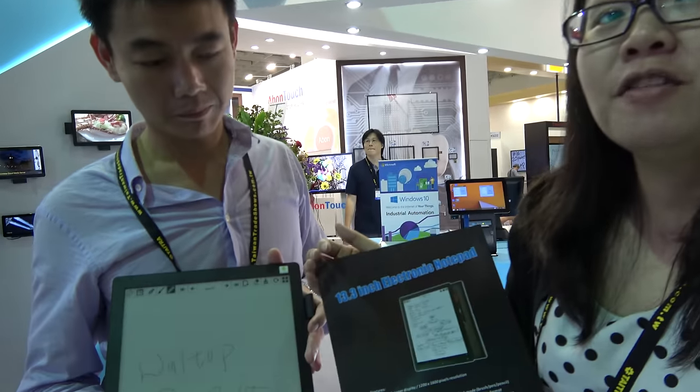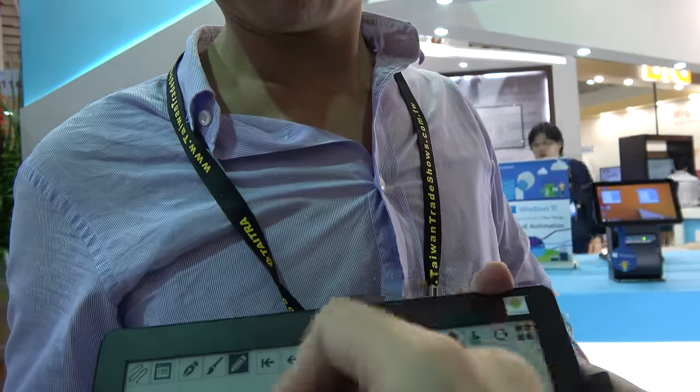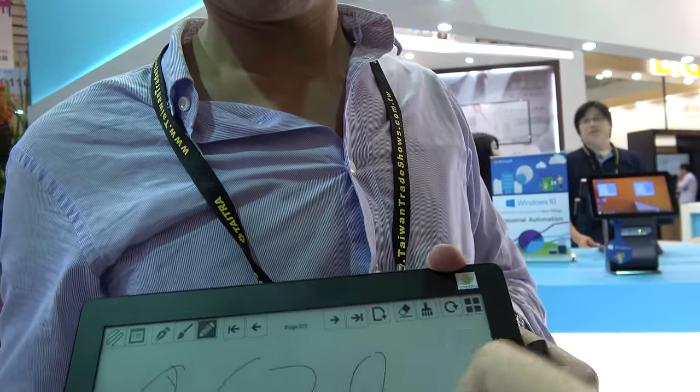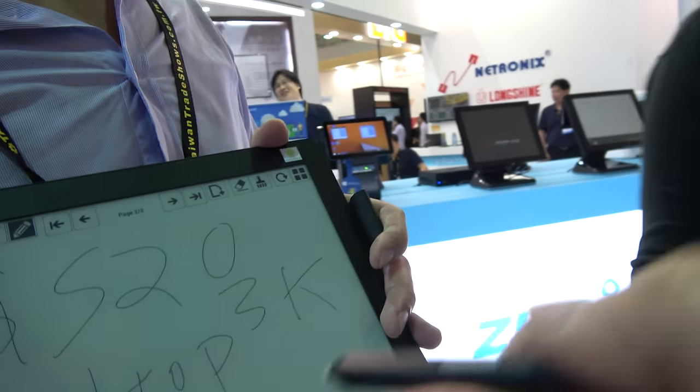Mass production is happening — yes, it's on the way. How soon? You can order right now, you just need to place an order. There are many people interested. What's the price? For a minimum order quantity of 3,000 units, the FOB Town price will be $500 to $520.